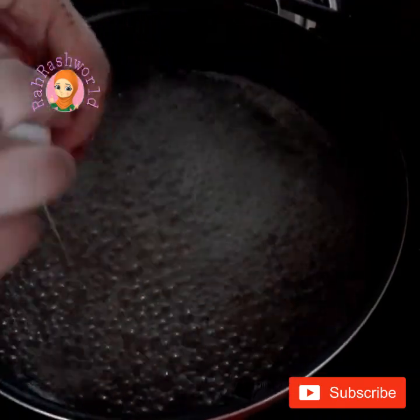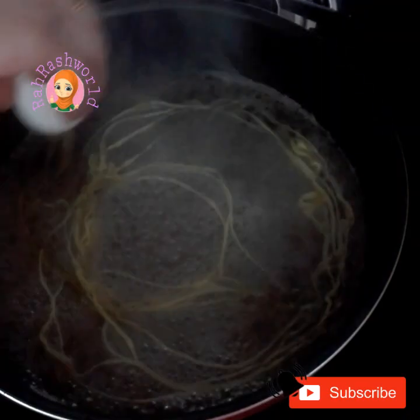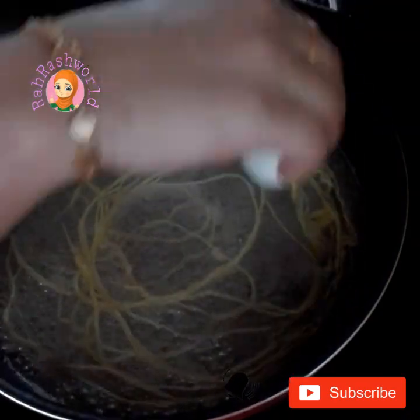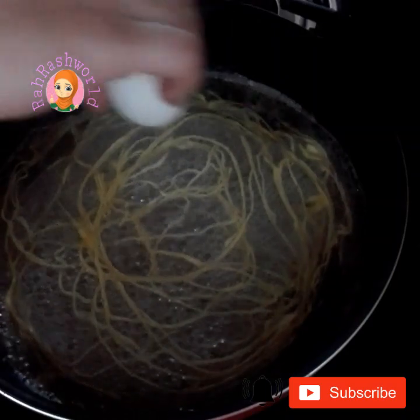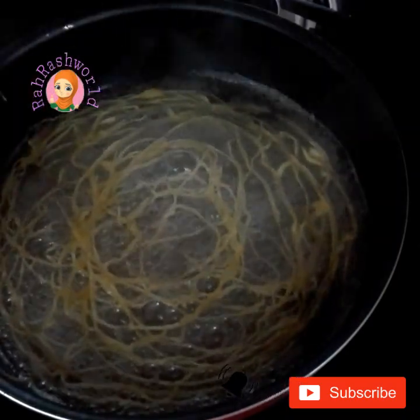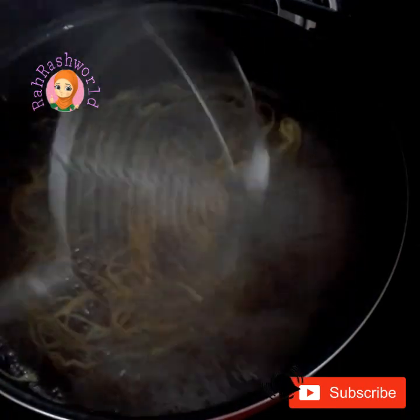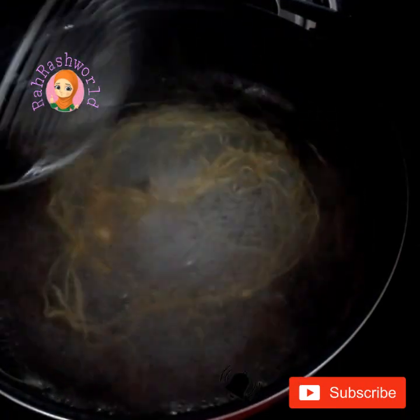We will cook it in the pan. Let's cook it for 20 seconds.